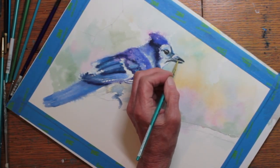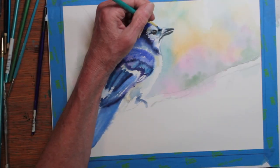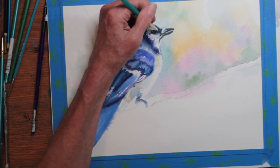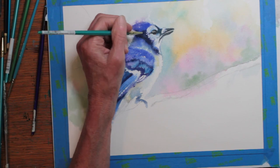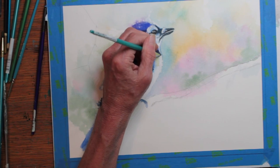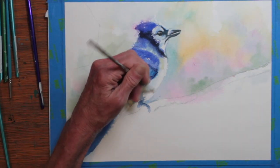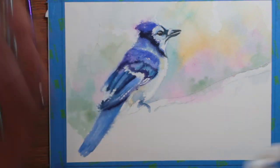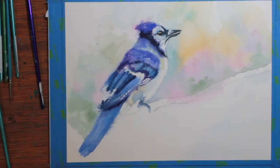I really like blue jays for their color and for the way they hang out in a family group and all seem to watch out for each other — they're also very intelligent. Some people find them quarrelsome and rather noisy, but I enjoy their character, their intelligence, and the way they'll come when I call them and feed them peanuts. Here I'm painting colors right up next to where the whites of the blue jay's feathers are so I can define his body more clearly.